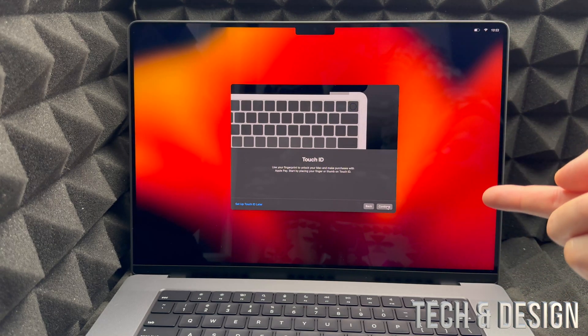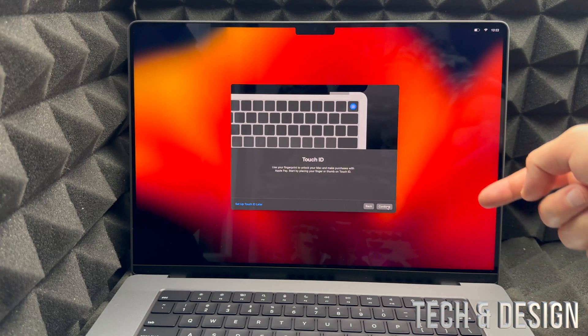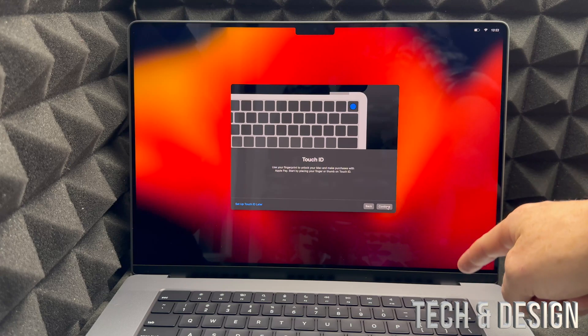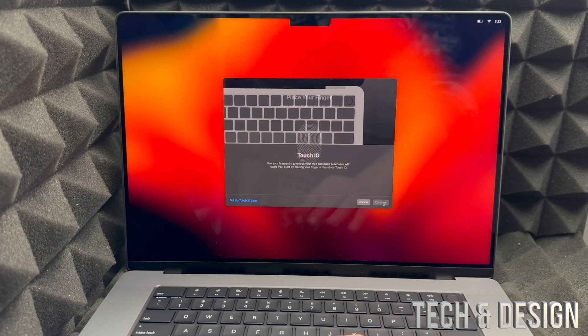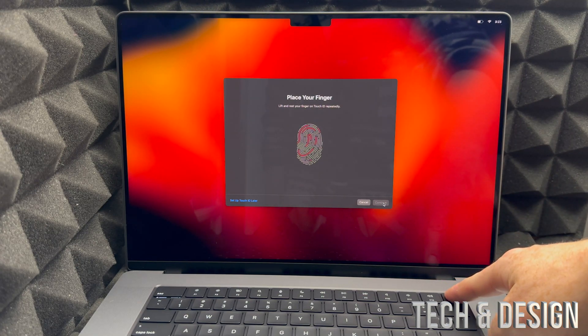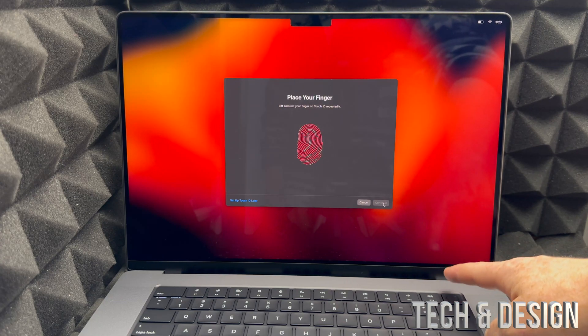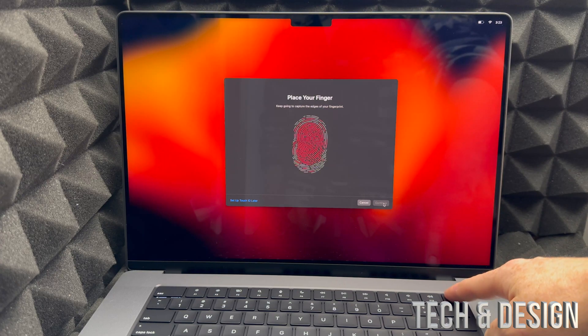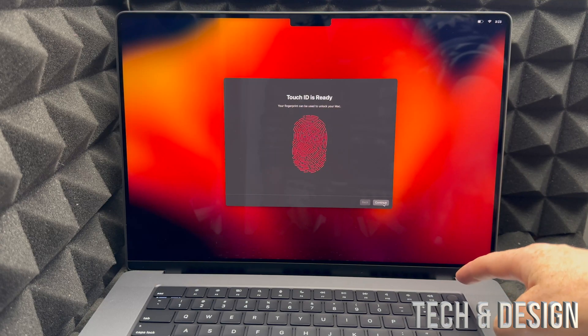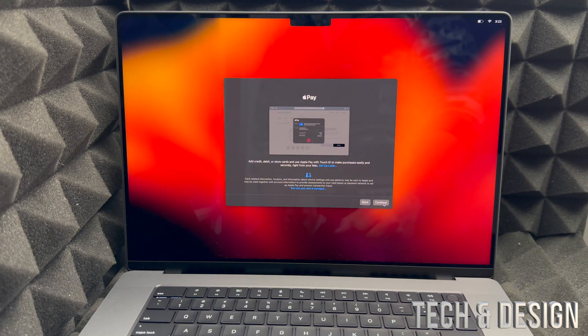Next is Touch ID — remember, this is also your power button on the top right corner of your keyboard, not just a fingerprint sensor. Click Continue, then place any finger you like on the sensor. Lift it and place it repeatedly — the Mac will prompt you through it. You're not pressing the button hard, just resting your finger on it. Once done, press Continue and Touch ID is set up.